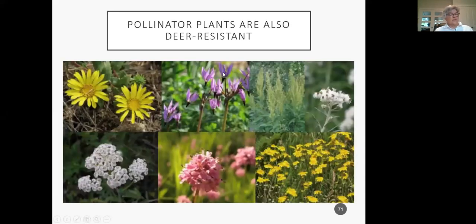About deer: they can eat plants one day and not the next. Here are some deer-resistant native plants: gumweed, shooting star, sage, early everlasting, woolly sunflower, sea blush, and yarrow. Even with a lot of deer around, you'd still be creating habitat for native pollinators.